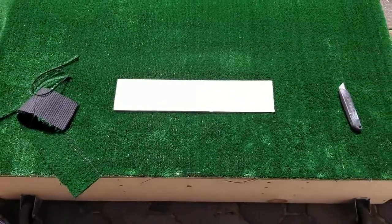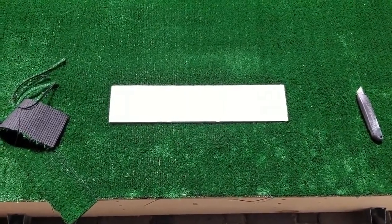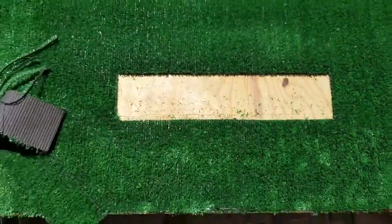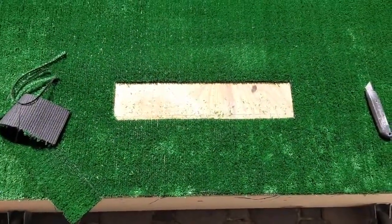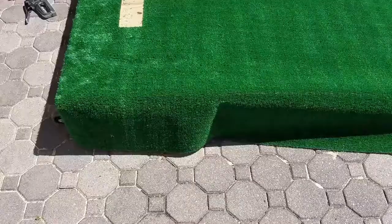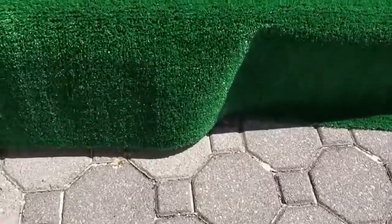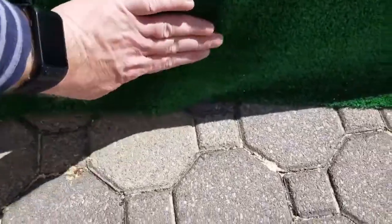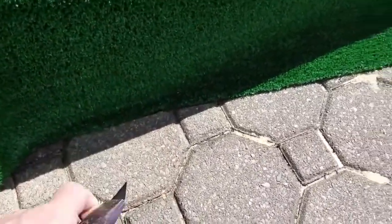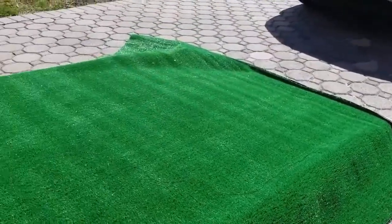Position the pitching rubber where you'd like it — I placed mine somewhat in the middle but towards the rear of the mound — then use your utility knife and make a nice clean cut around the rubber. Next, using your utility knife, make the trim cut all the way around the mound, nice and flush, right at the base of the one-by-ten on each side.